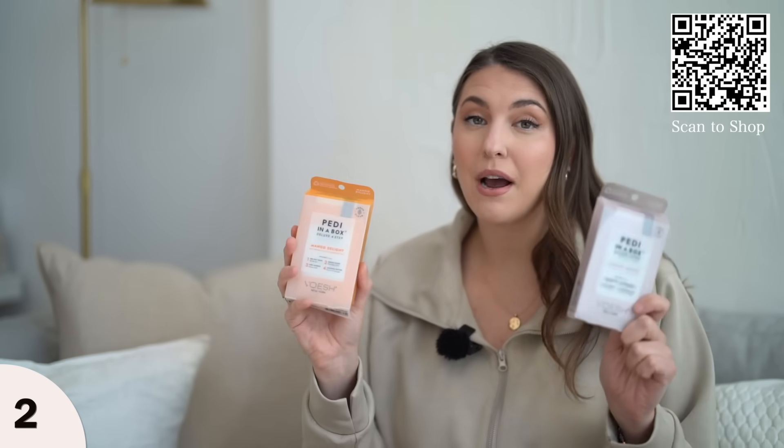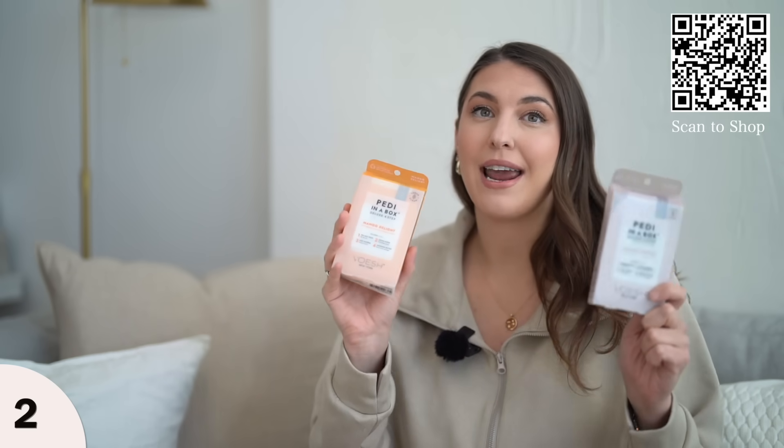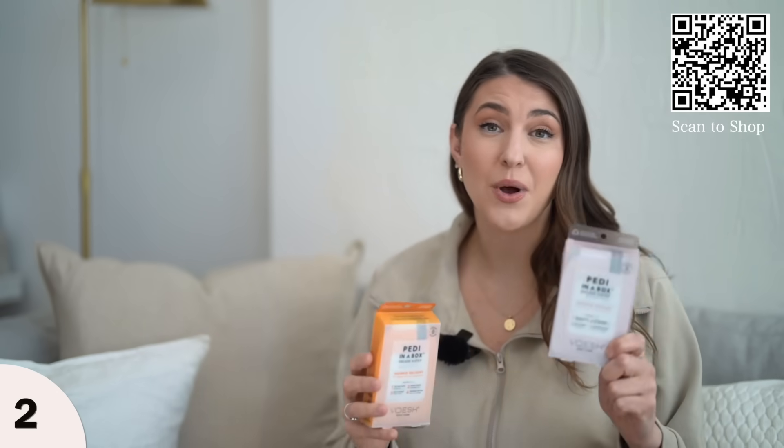To take your at-home pedicure to the next level, you need to pick up these pedi in a box kits. On Amazon, they sell these in a three-pack by scent. They have jasmine and mango scent, and they also have a lavender scent.